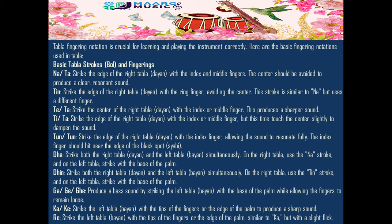Te/Ta (dampened): strike the edge of the right tabla (dia) with the index or middle finger, but this time touch the center slightly to dampen the sound.